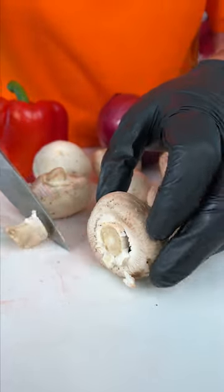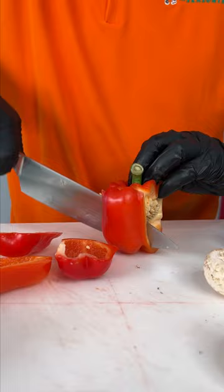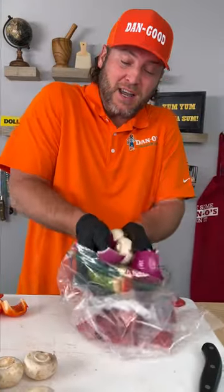Now it's time to get our vegetables ready. Take your mushroom and cut the stem off so you keep it nice and flat, just like that. Zucchini, bell pepper, and a red onion, just like that. Now it's time to add our veggies.